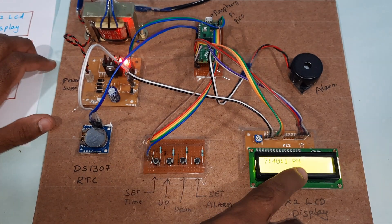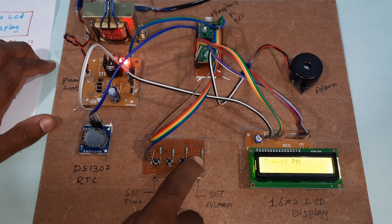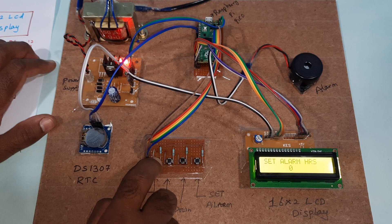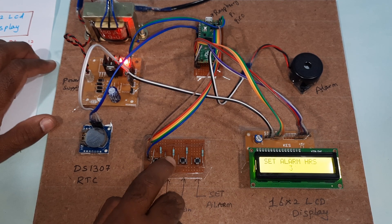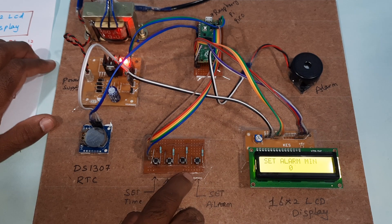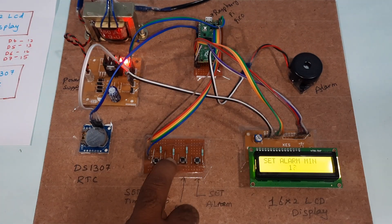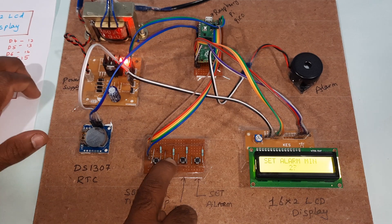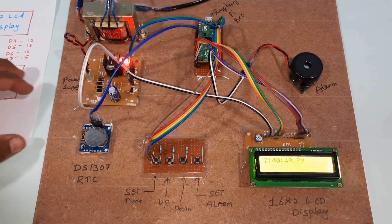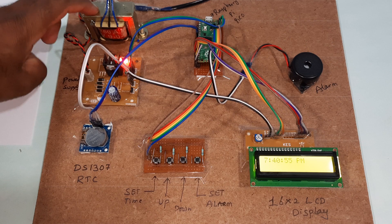Now I set the minutes. The time is now set. Next, I want to set the alarm. I press set for the alarm hours — setting the alarm to 7 o'clock (19:00 in 24-hour format). Then I select the alarm minutes. The alarm is now set for 7:42, so the alarm will trigger at 7:42.